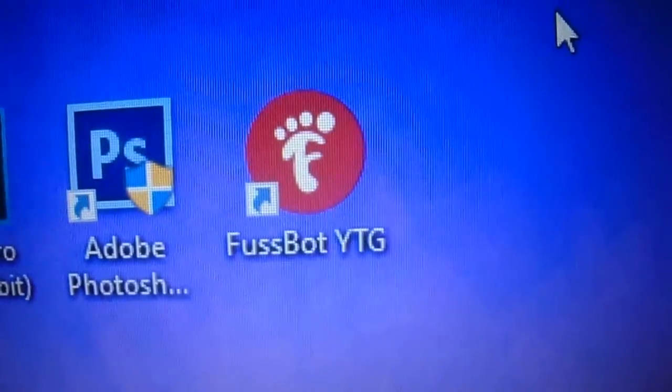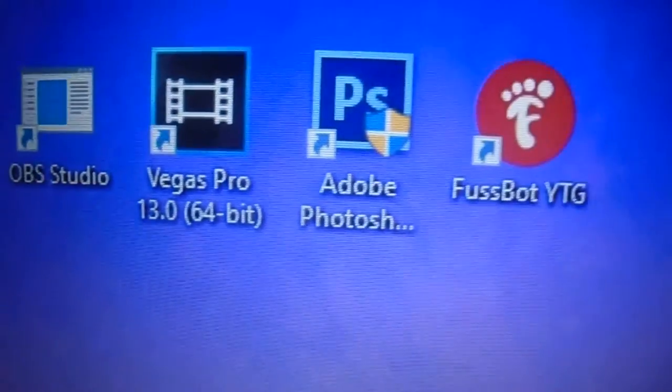If you want to see a tutorial on Fussbot, I will do that soon for you guys. I might actually do that whilst I'm away. In the half term there will be some good vlogs for that.